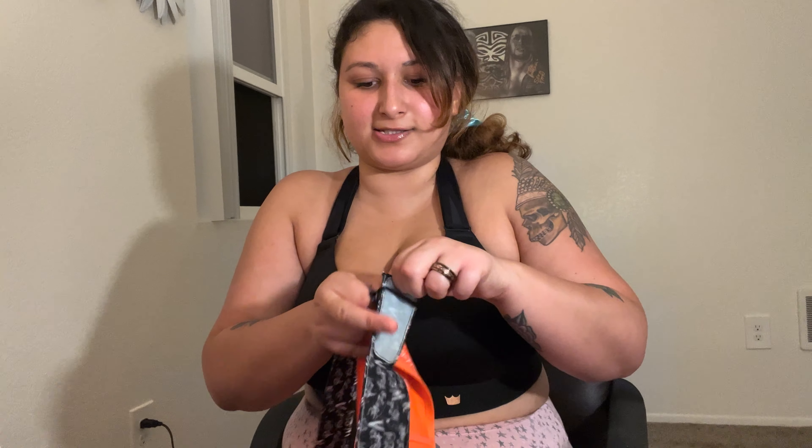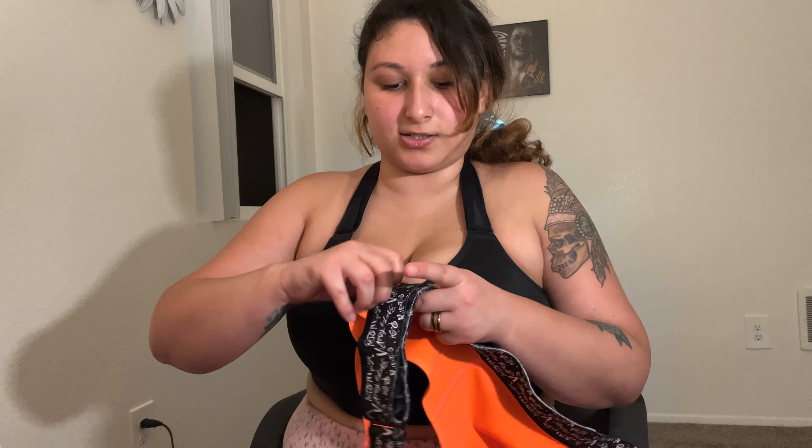It definitely holds everything in place. Let's see the back side. So it's the same as the other one. I did notice there is a band at the back that adjusts. There's Velcro and you can pull it to get it off that way, but I feel like it's easier to unzip it from the front. So you can adjust this part — you could make the band tighter and just Velcro it. This is all Velcro here, so you can definitely adjust the tightness.